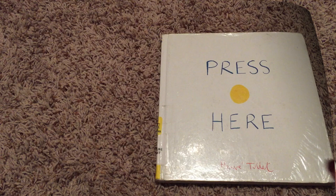Hello, boys and girls. My name is the Storybook Lady, and today I will be reading Press Here by Hervé Tullet. Ready?